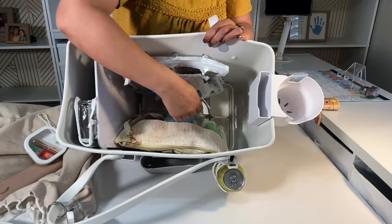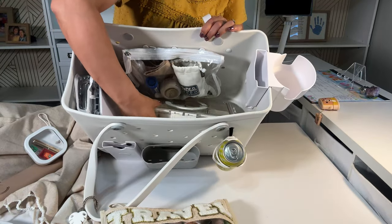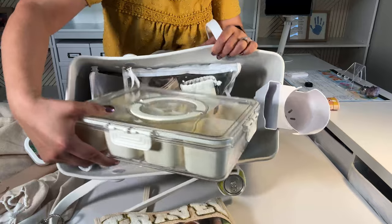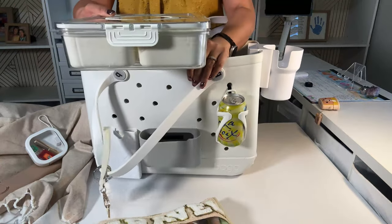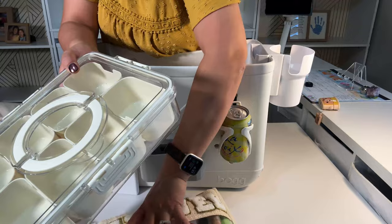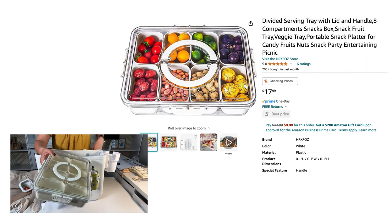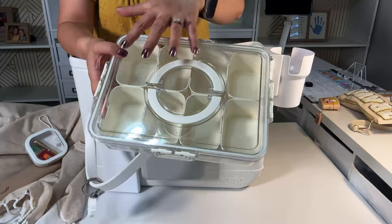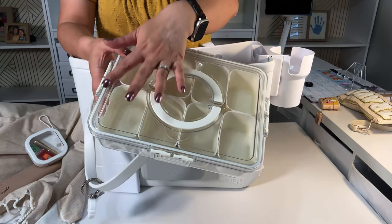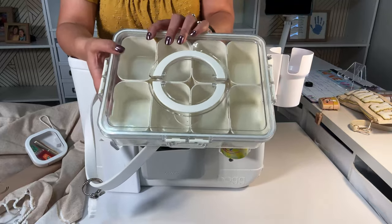Way at the bottom is our snack box. You have seen this on social media — it's amazing. You could do like a charcuterie with grapes, strawberries, nuts, salami, crackers.